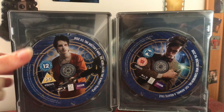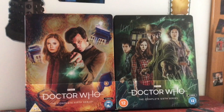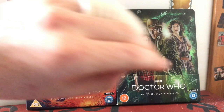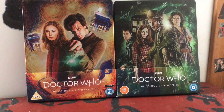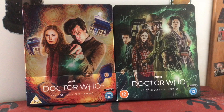Here are the Series 5 and Series 6 steelbooks together - they're absolutely lovely side by side, with a nice synergy of Matt with his sonic on both. You can see their era develop from a slightly younger Matt to a slightly older Matt. When Series 7 arrives it'll be nice to complete the trio - though I wonder whether they'll feature Karen or go with Jenna on the cover, or even split it into two steelbooks.